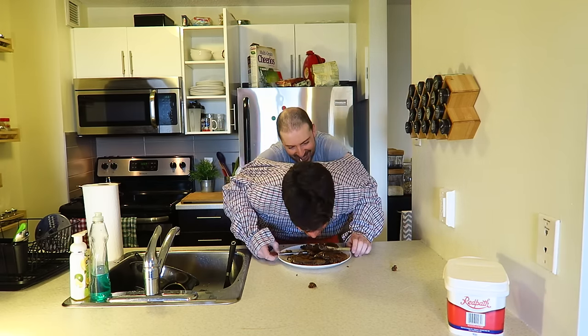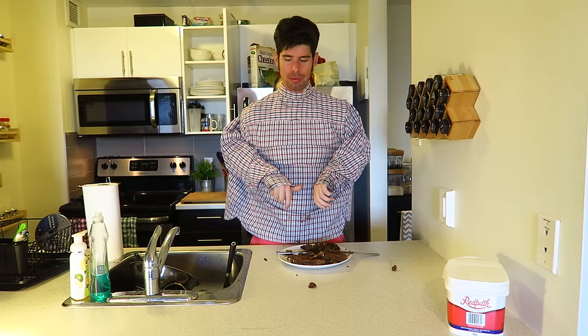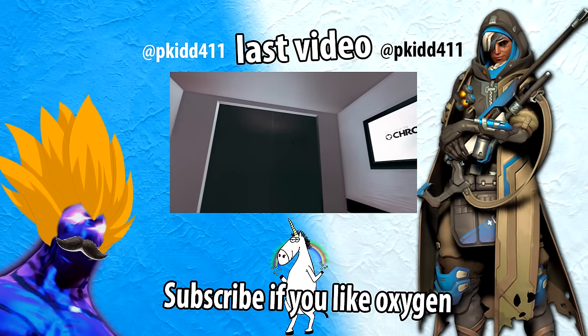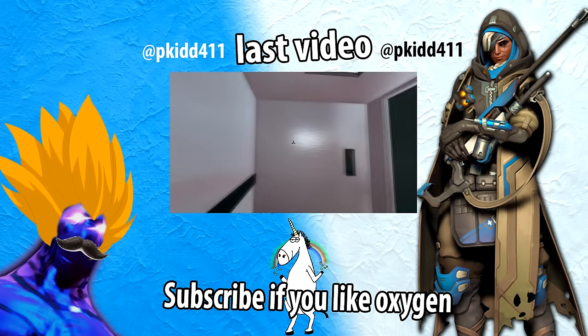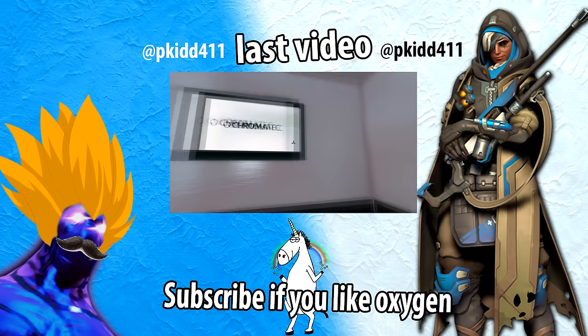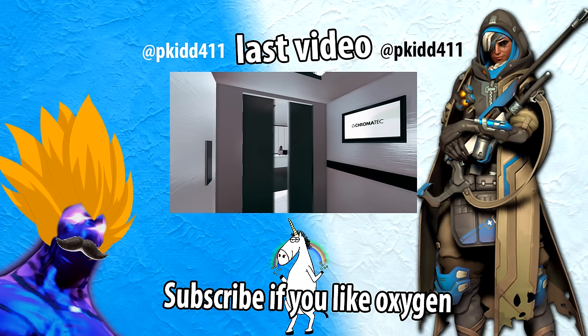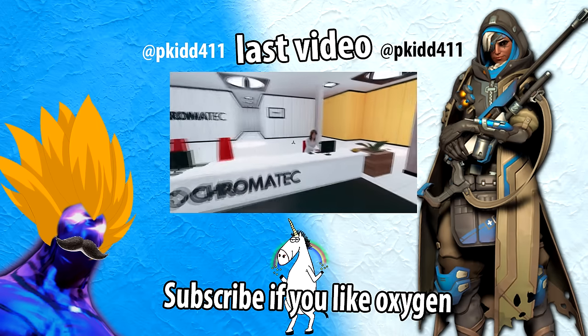Thanks for watching Cooking with Phil. Come back next time where I bake a cake filled with real unicorn mayonnaise. Hey folks, I just got a new game — some guy emailed me and gave me a free key. This is called Chroma Gun, and from what I can tell it kind of looks like Portal or Portal 2 but without the portals. Welcome to the Chromatech test labs.